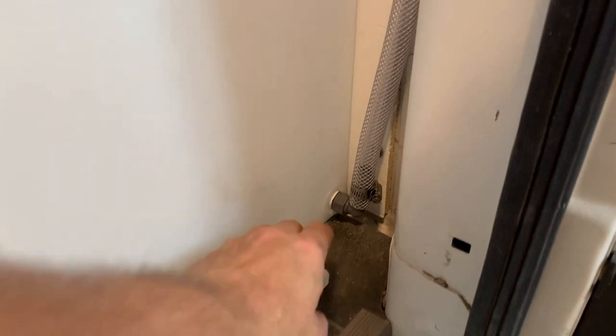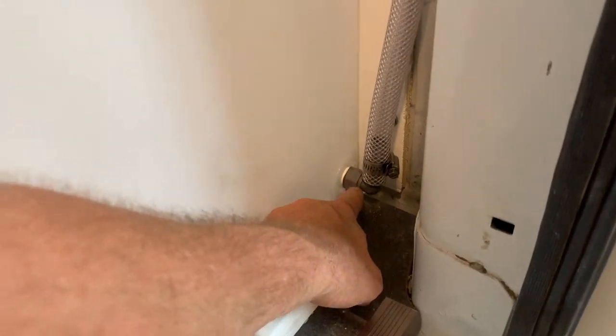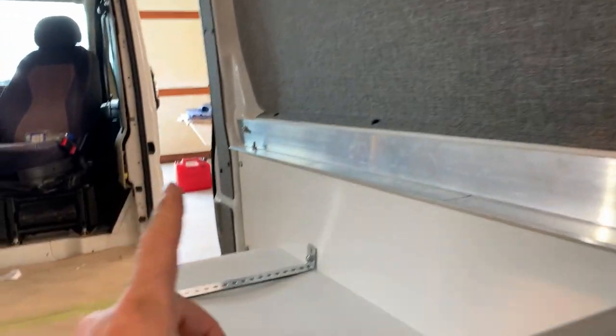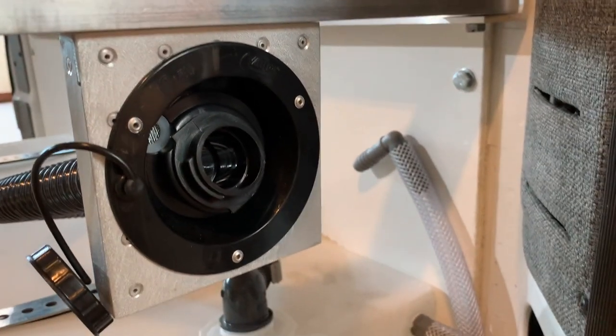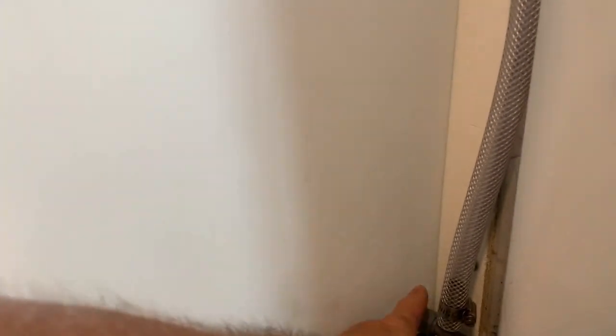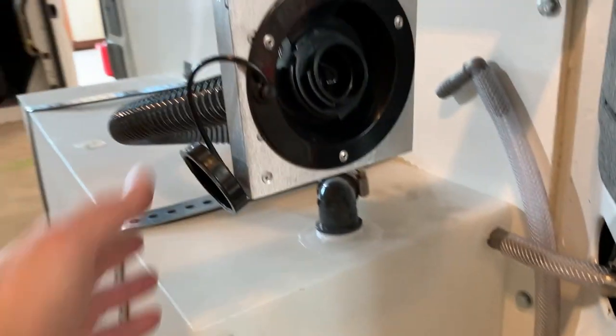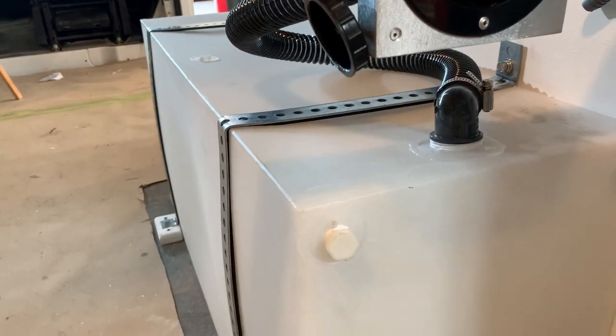The last thing I have not shown you is the water pickup, right down at the bottom. It will come up and head over to the pump, which will be located at the front of the vehicle. I have not installed that yet. So three connections: drain, water supply, vent — of course the fill — and this last one I have just plugged.